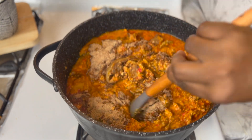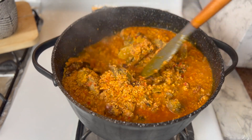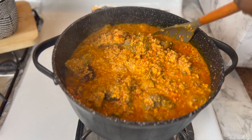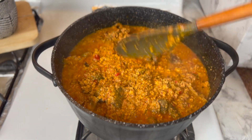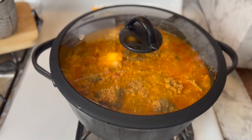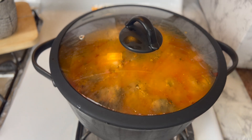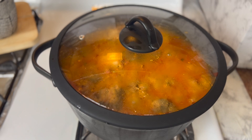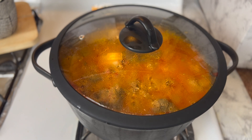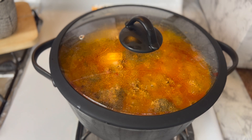I'm going to taste for salt. The soup is almost ready. I think the salt is enough. Remember, we added salt when we were cooking the meat, so I'm not going to add any more salt. I'm just going to let it simmer for a while, and then I'll put the bitter leaves in and our soup will be ready.